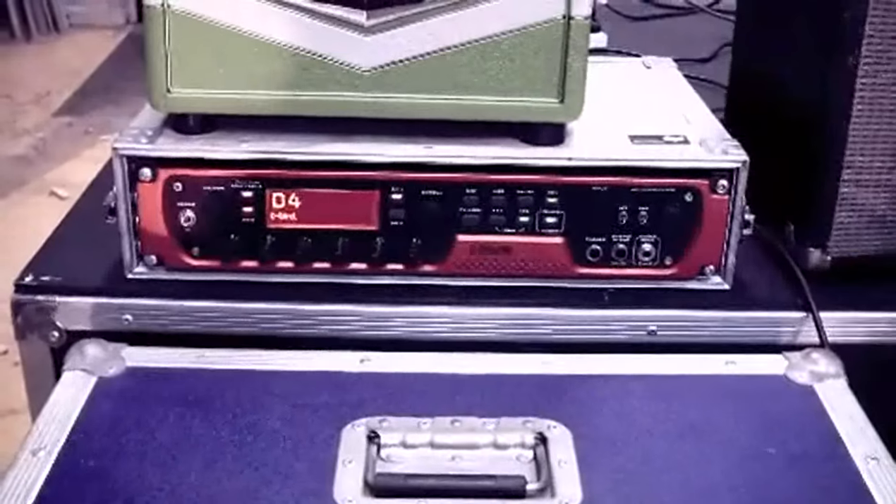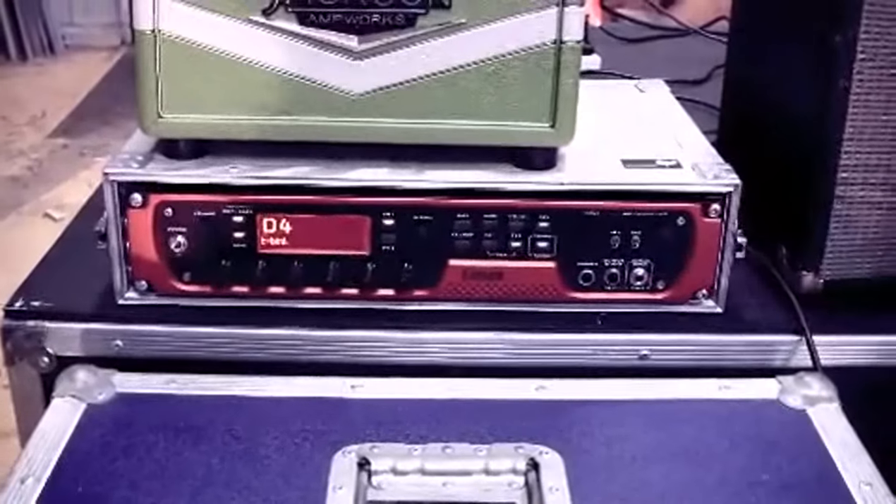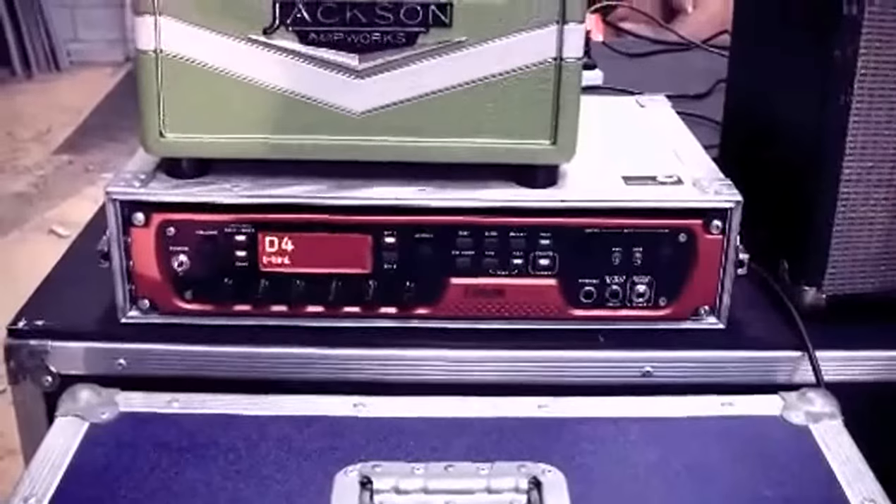It's really cool if you want no stage volume from the guitar amps.